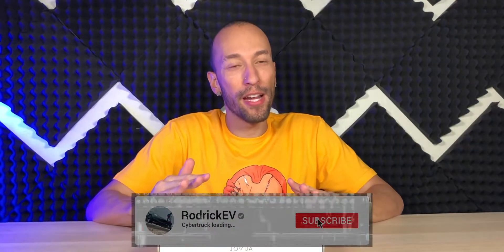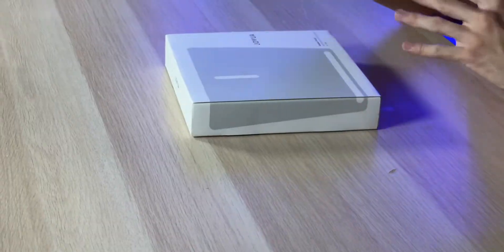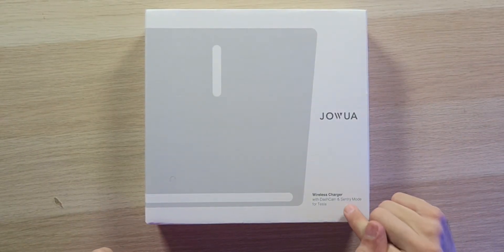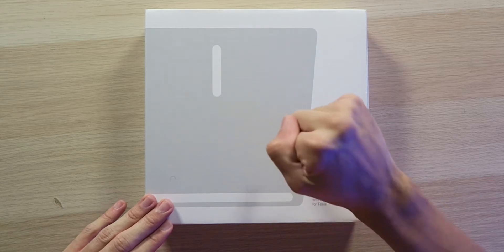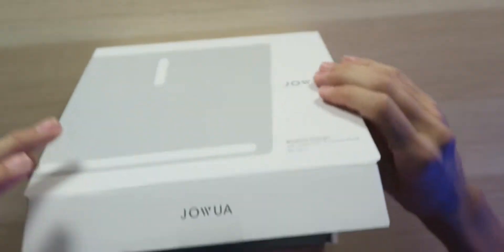If you have an older generation Model 3, you're probably envious of the new Model 3 that has built-in wireless charging for your phone — but that's no longer the case. You can easily retrofit a wireless charging pad into the exact same spot. Inside this box is the Jawa wireless charger, which also supports dash cam and sentry mode in your Tesla. You can put a micro SD card inside the charging pad so you don't need to take up one of the USB ports with a storage device.